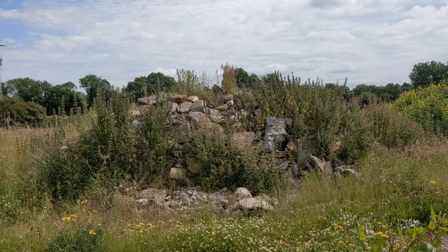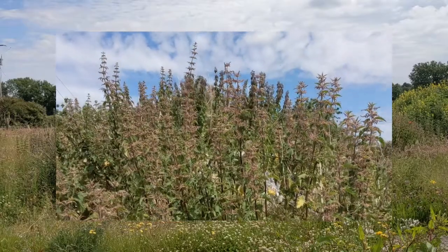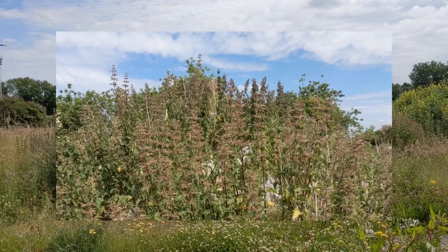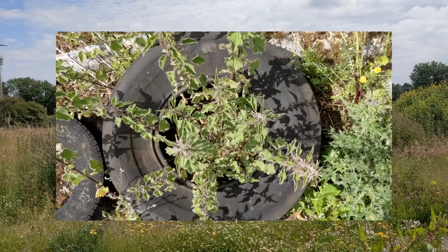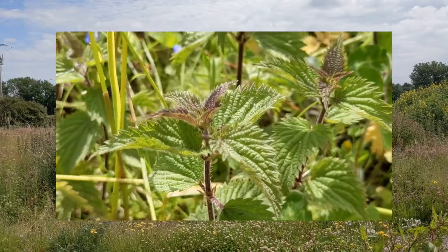To make nettle thread, first we have to gather some nettles. Nettles grow in almost all parts of the world and it is one of Ireland's most common wild plants. Nettles can often be found growing near ruins and deserted places and are seen as a symbol of desolation and abandonment. Nettles are also highly respected for their edible, medicinal and practical uses.